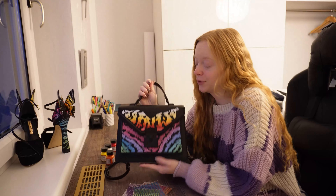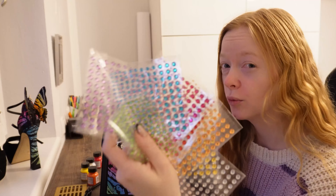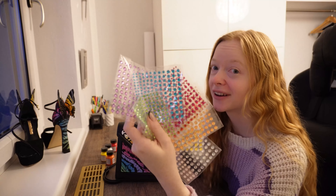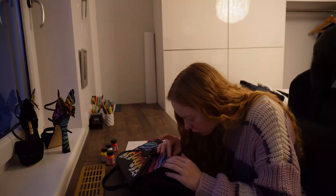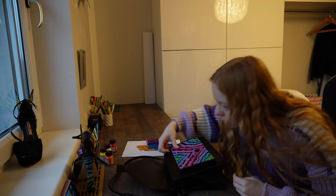Now we're basically done with that. I'll also just add a little acrylic finisher. Now day four — we're done with coloring everything, it's finished, and now let's just add the glitter. I hopefully have one in each color; we're going to find out.